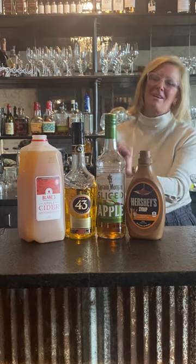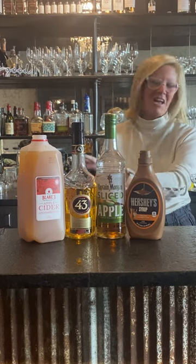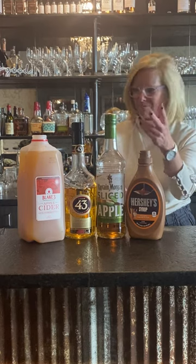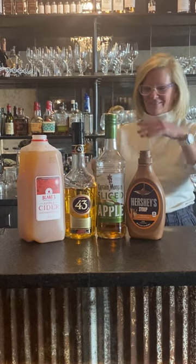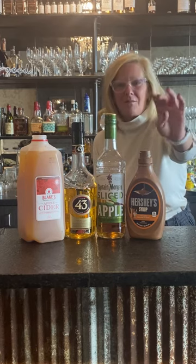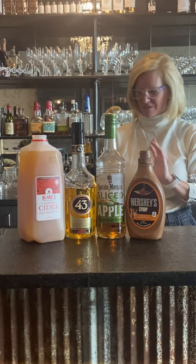Hi everyone, I'm Cocktail Christy. It's going to be that time of year again — Thanksgiving — so don't spend all day working in the kitchen baking a pumpkin apple pie. Make this instead! We're going to use Captain Morgan Spiced Apple, a little caramel sauce, Liquor 43, and apple cider.